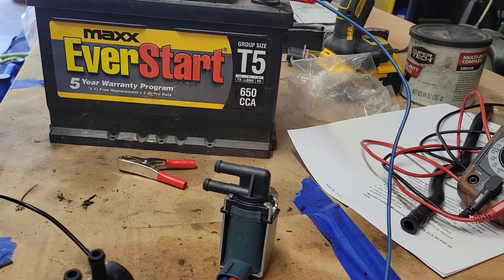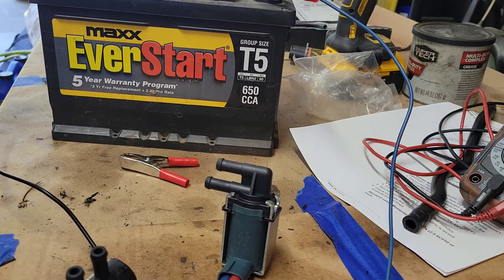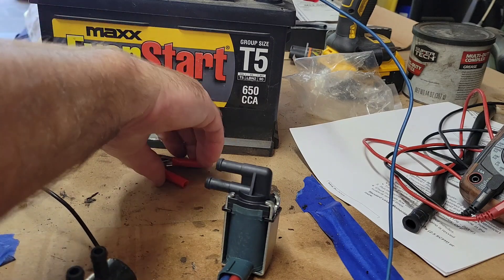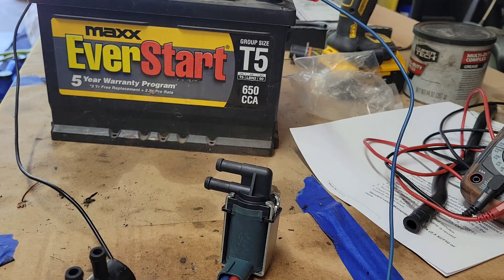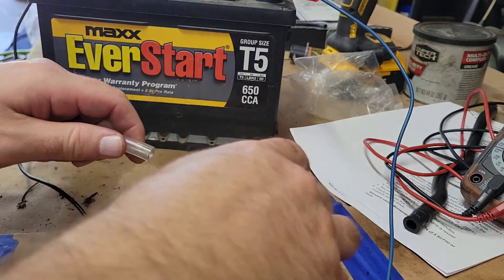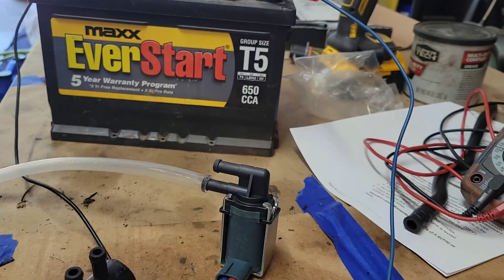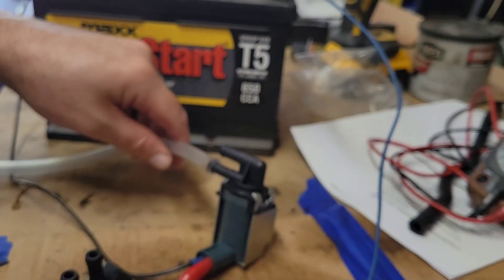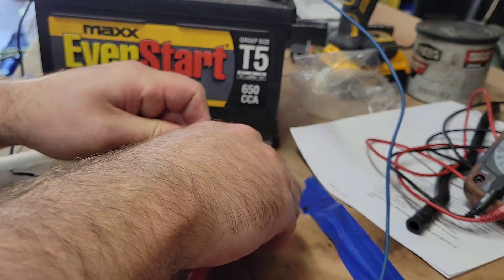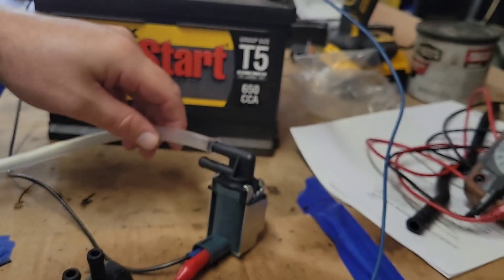I've got the terminals hooked up and I'm just going to touch the negative to the battery and listen for the click. You can hear it audibly clicking. I'm going to hold the negative on there so it should be open. Let's see if we can pull a vacuum — it's opened up. We'll try the other side — it's open.